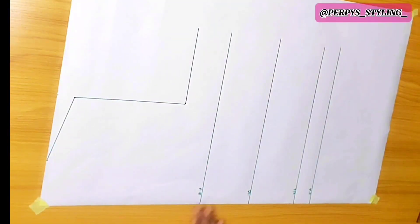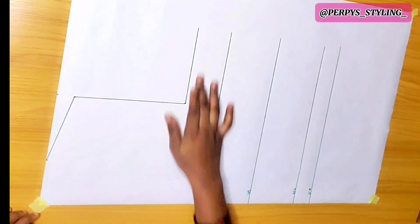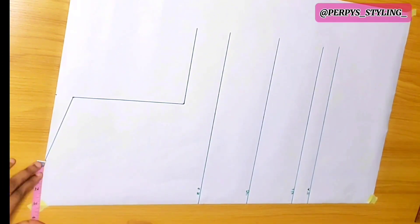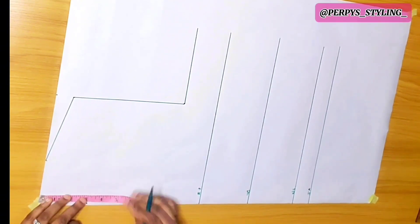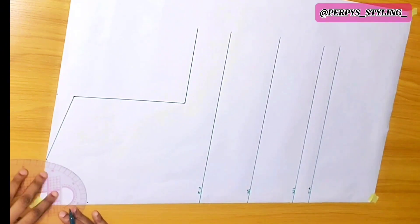First, we'll be drafting on a pattern. I measured the shoulder line, shoulder to bust, shoulder to underbust, the waistline, and then the same. For the neck width it's 2.75 inches, and for the neck depth it's going to be 3 inches. If you're on a plus size, please make the neck width 3 inches. So now I'm just going to connect.